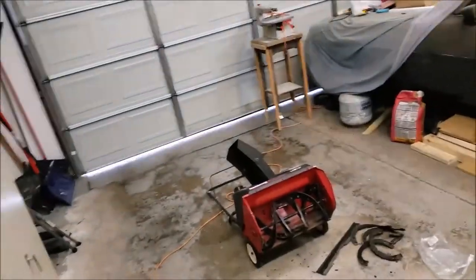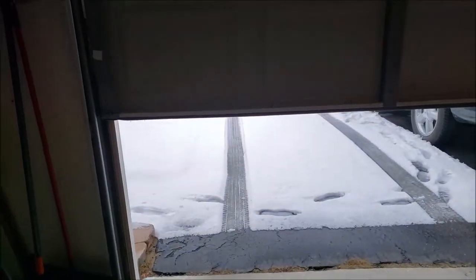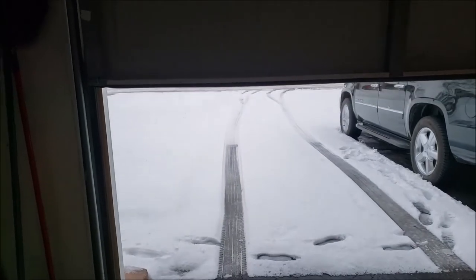I think I picked a good day for this repair, so we're going to give it a try.